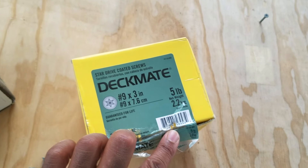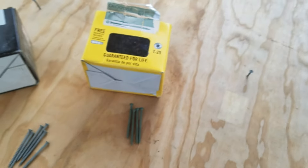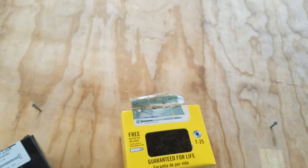This is a five-pound box, got it from Home Depot — number 9 by 3 inch star-drive screws, around twenty to twenty-five dollars. So I had to think: what are my actual issues when building a wooden boat?